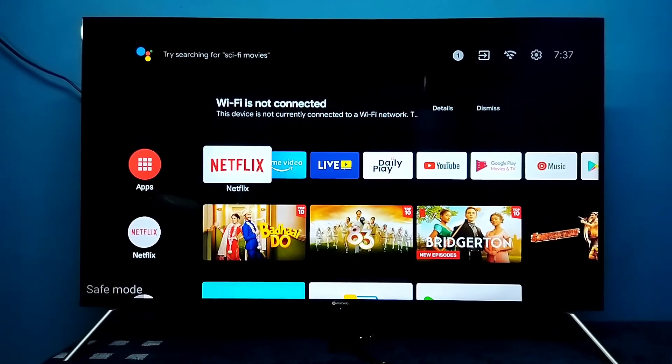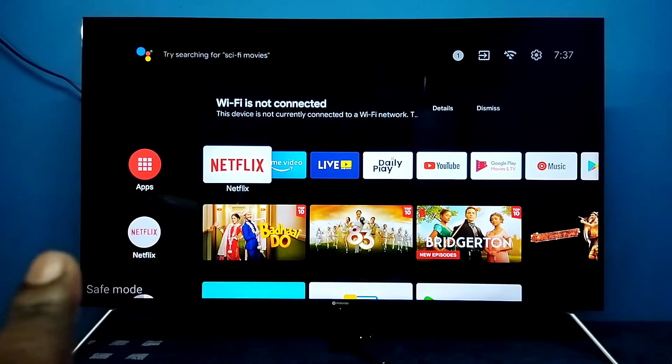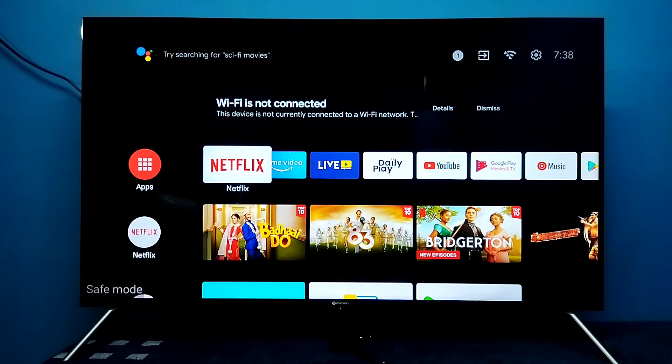Done. Now on the bottom left side we can see a Safe Mode label, which means the TV is currently in Safe Mode. This is how we can enter Safe Mode.